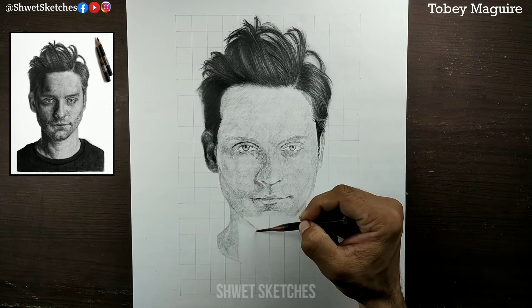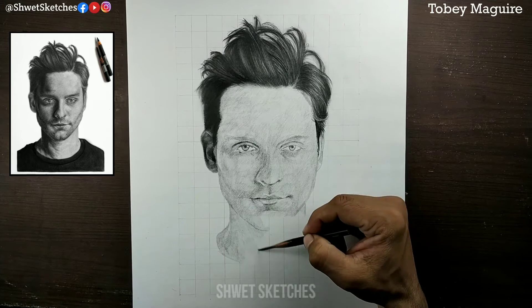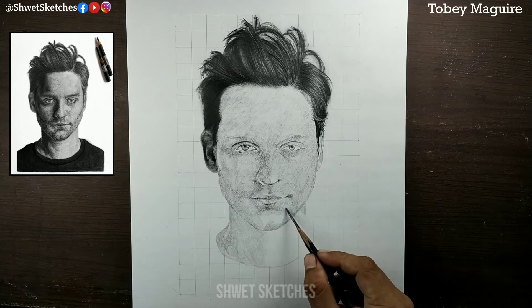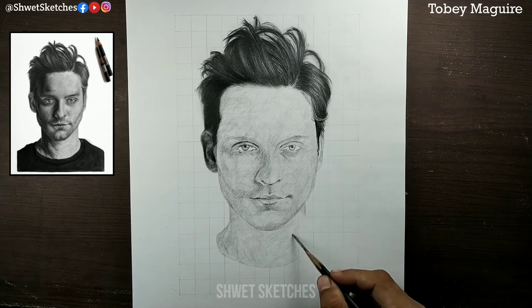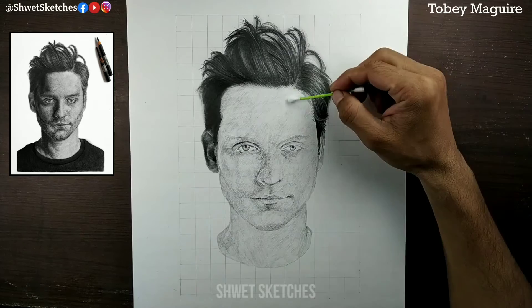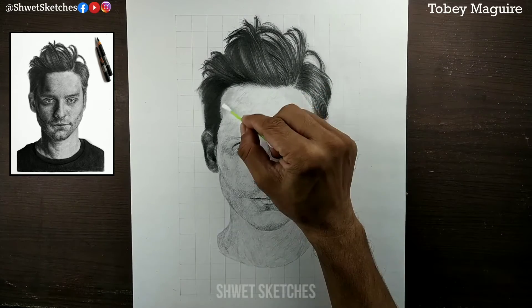At this stage you can see the layer looks a bit rough with visible hatching details. To blend it, many people make the mistake of using a blending stump — but a blending stump is not recommended for lighter parts. You can use a blending stump for darker parts, like the right-hand side of Tobey Maguire's face which is a little darker.